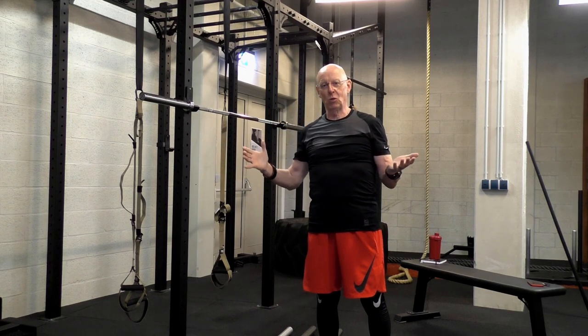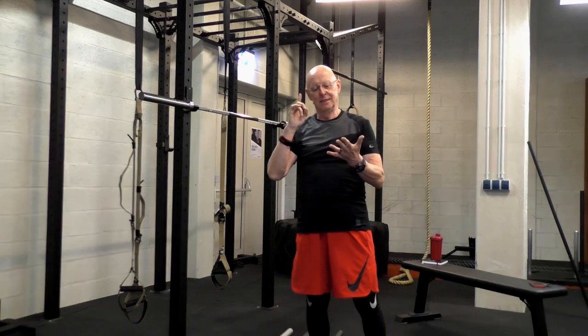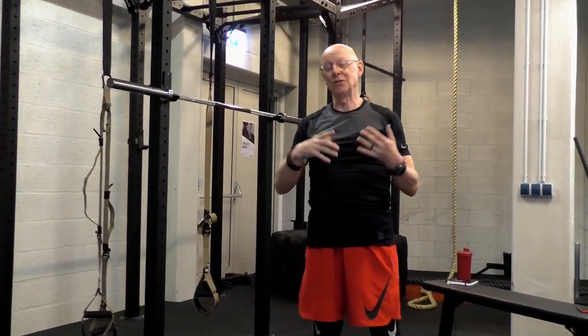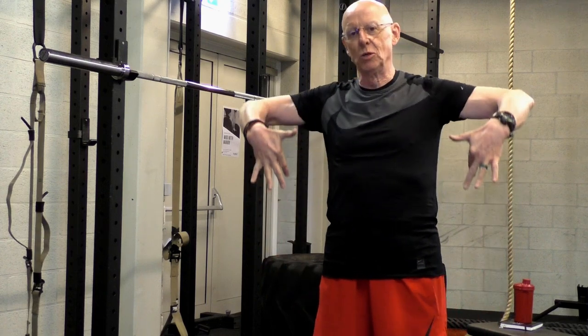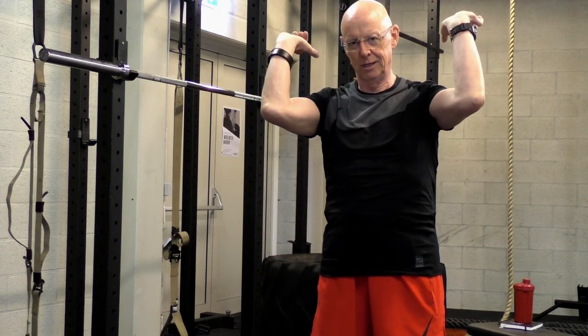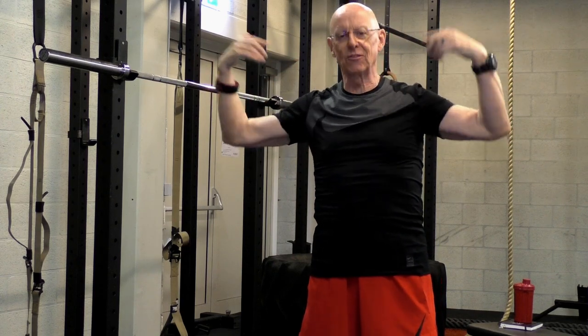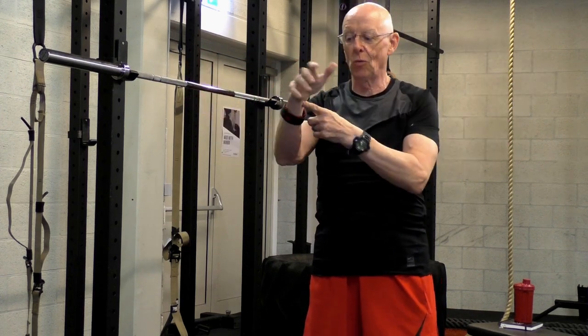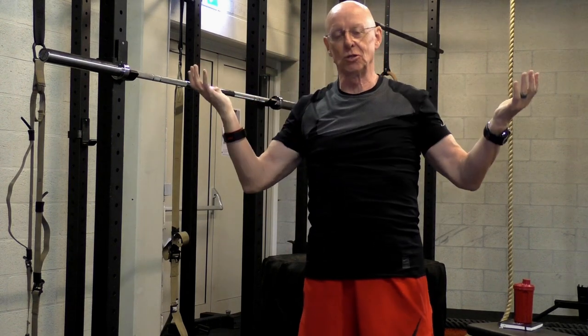Fast lifts are the Olympic weightlifting lifts. There are only two: the clean and jerk and the snatch. In the fast lift, the difference is that as the bar moves upward, it turns over. When you turn the bar over, you want the weight moving freely on the end of the bar. Otherwise, it puts way too much stress on your wrists and can cause a lot of injury.